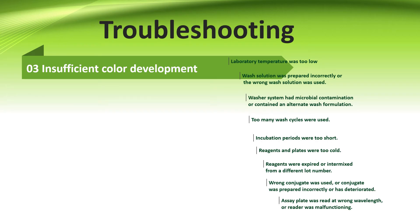When there is insufficient color development, the reason could be: laboratory temperature was too low. Second, wash solution prepared incorrectly or wrong wash solution was used. Third, the washer system had microbial contamination or contained an alternate wash solution or formulation. Fourth, too many wash cycles were used. Fifth, incubation period was too short. Sixth, reagents and plates were too cold.